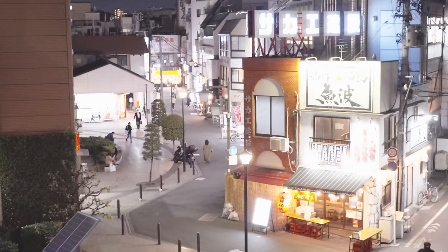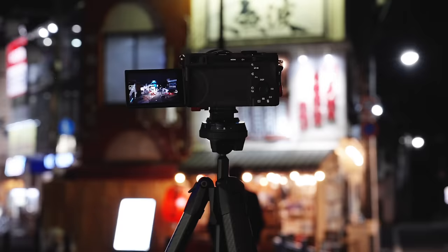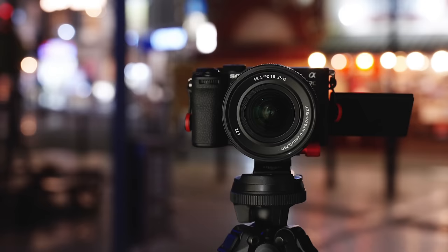So what can we do? We expose for the highlights. We shoot for those colors and information in the super bright areas. With a tripod, it's gonna be super straightforward, and I'll show you how to do it without a tripod in just a bit.